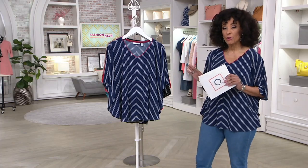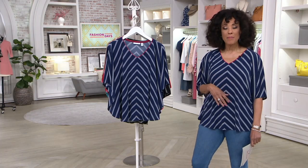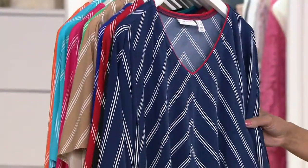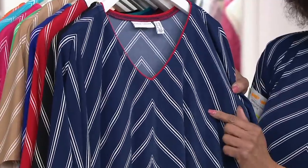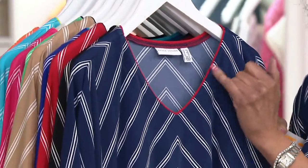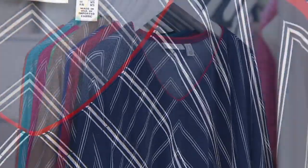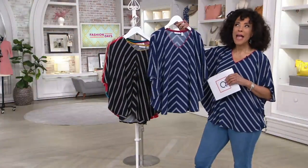I want to walk you through all of the colors. This has been a perennial favorite in the collection — many of you already have this top. The first color is navy, which I slipped into. All colors have the white stripe; the color you choose will be the body color of the top, but each color also has a contrast trim at the neckline. Navy has a contrast trim done in red. This would be adorable with white jeans — the cropped ones we just saw from Kim Gravel — and a red shoe, like the today's special value Vionic sandal. That's the perfect look, especially for those Americana holidays.